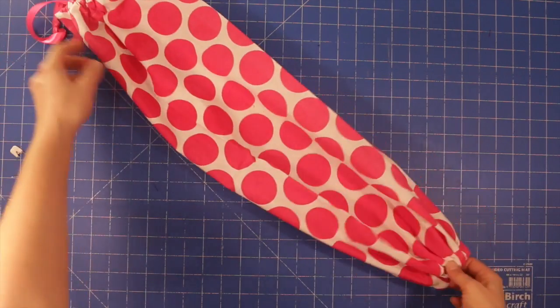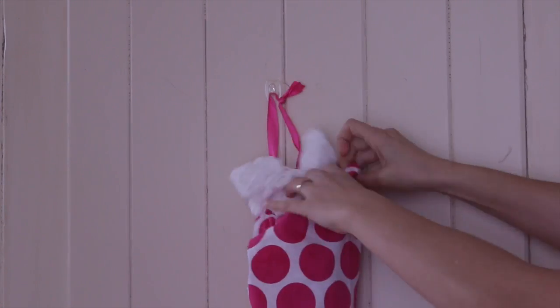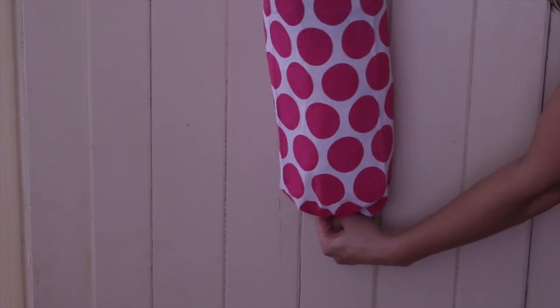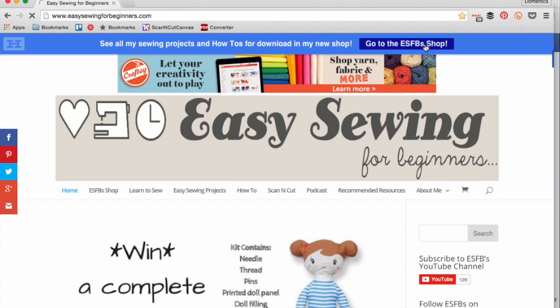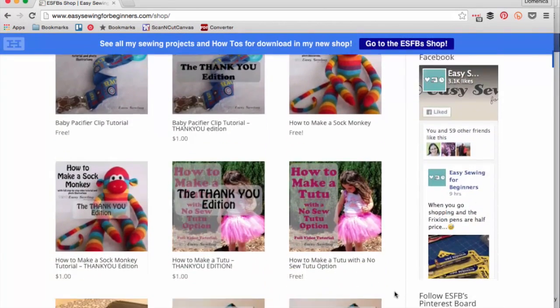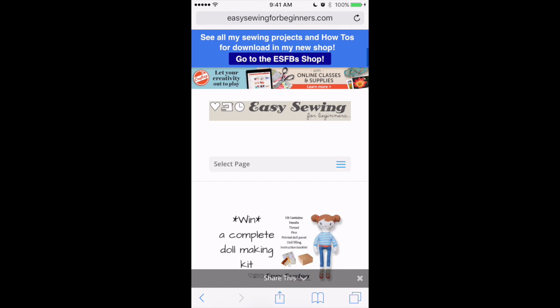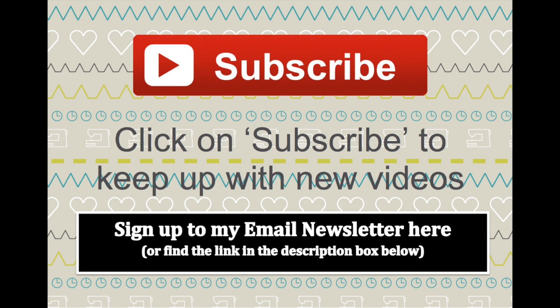There you have it — a grocery bag holder! Don't forget to check out the Easy Sewing for Beginners shop at easysewingforbeginners.com and click the blue button at the top of the website to find all my free easy sewing projects and how-to PDFs for download. Click the thumbs up if you liked this video, leave a comment below, and if you want more easy sewing projects hit the big red subscribe button. Thanks for watching and I'll see you next time — happy sewing!